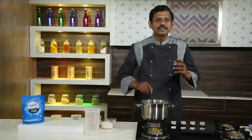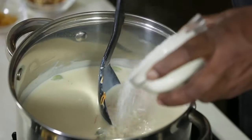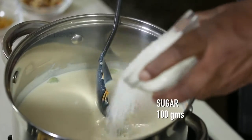Once the vermicelli is almost cooked, I have used 100 grams of diabetes sugar.